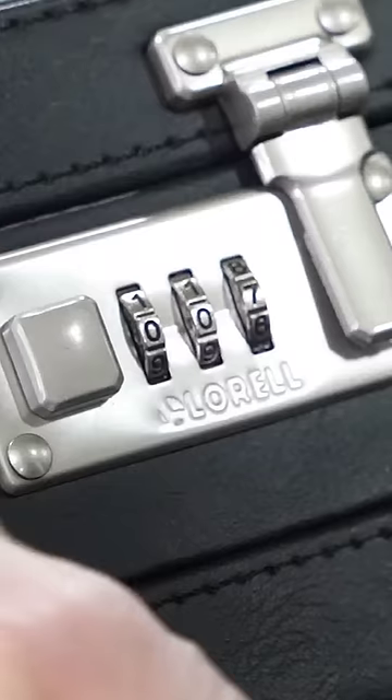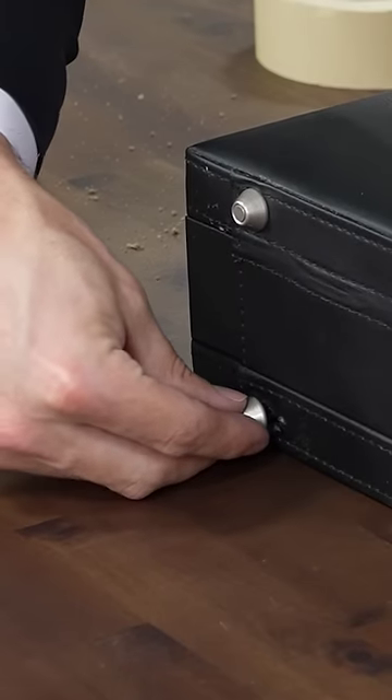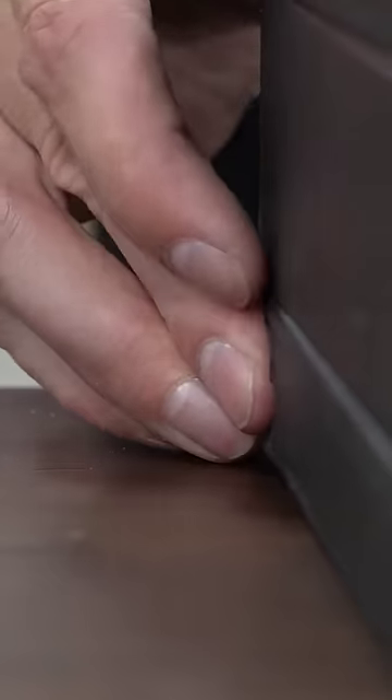Now this is just a briefcase that we bought online, for now. Simply push the false foot in, twist it 90 degrees, and out comes your tube of bullets. Simply press the edge of the case, and bam, you've got a knife.